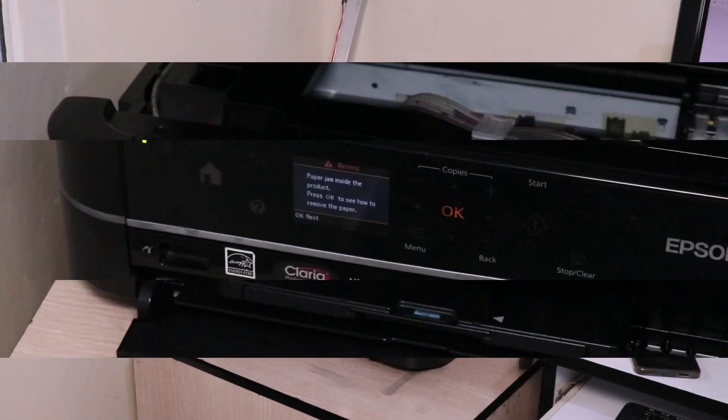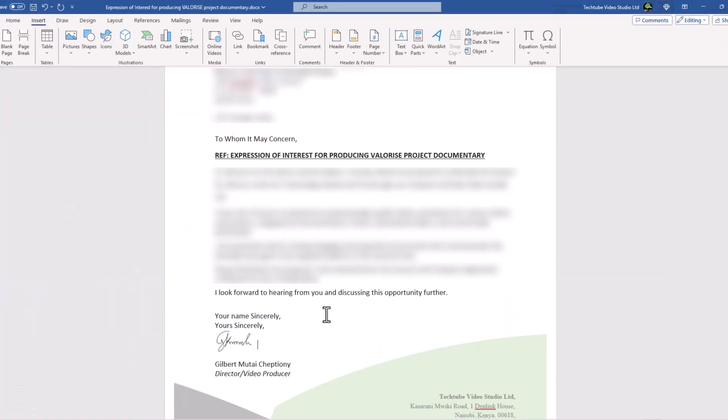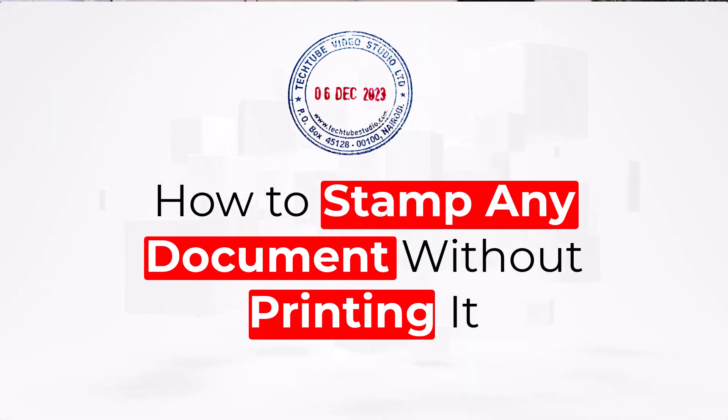Hey, what's up guys? It's Chepchewa Mutai. Welcome to my YouTube channel where I share tips and expert advice on freelance and business. So recently, my printer got spoiled and I needed to print a document, then stamp it, then scan and send it to my client. Out of that problem, I had to improvise a solution whereby I didn't have to print the document but I had the stamp on. So how did I do it? In this video, I'm going to show you how to stamp any document without printing it.